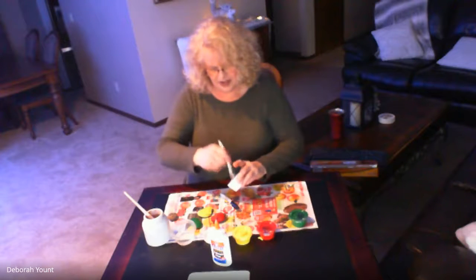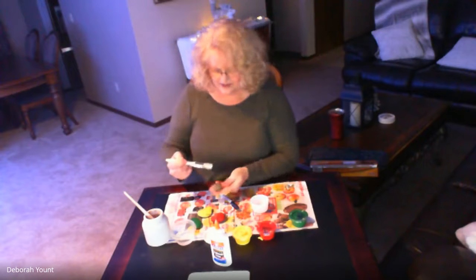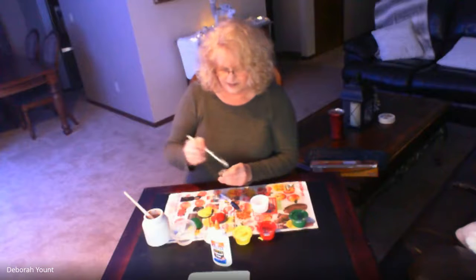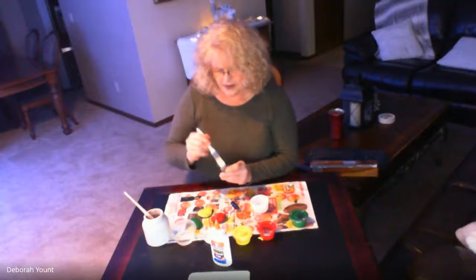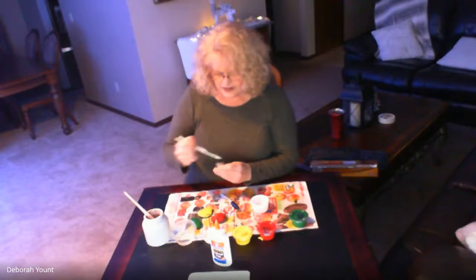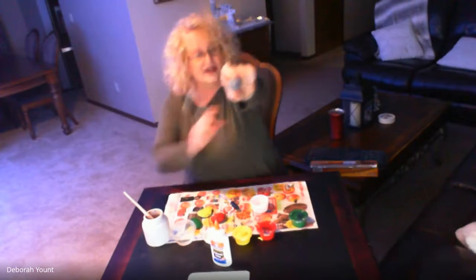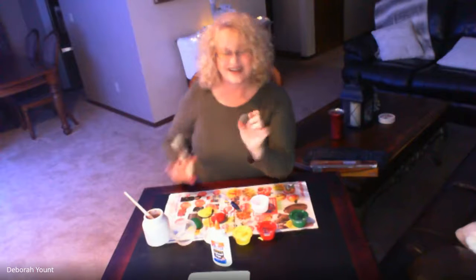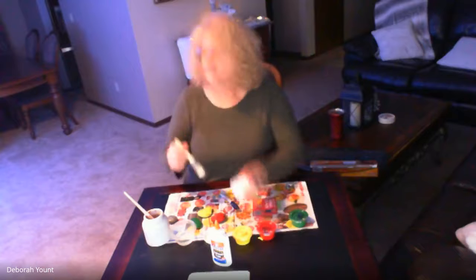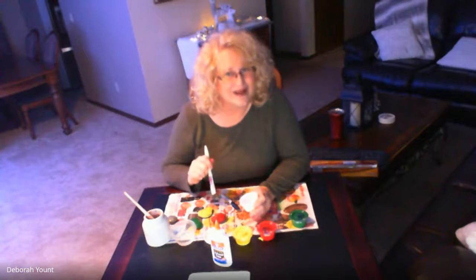Now that I've mixed up my Mod Podge, I'm going to take my brush and put it on my rock that I wrote on. I'm going to start by just going up and down with my brush, because if I do too much rubbing I'm afraid I'll ruin my letters. Now I'll just brush some across. Those of you who come tomorrow to art class will see — when it dries it looks cloudy right now but when it dries it'll be clear and just a little shiny cover on top of your rock. What that will do is seal your painted rocks, so if they're outside and get rained on, the color and your message will stay on the rock.